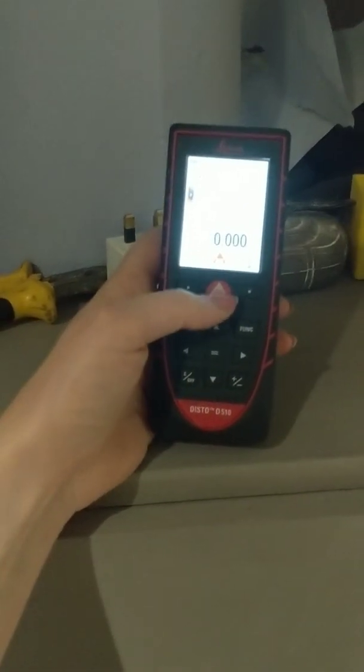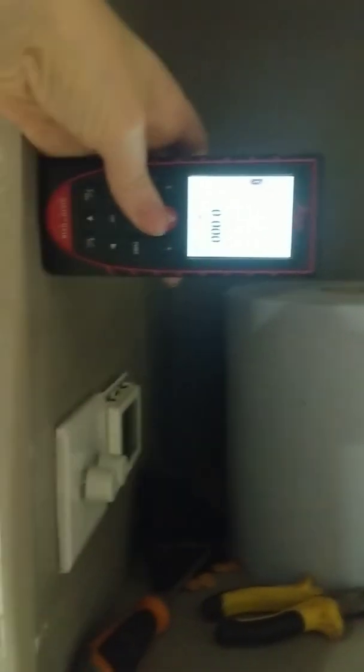Once it's turned on, this is the screen you come to. You literally hold it up against the area that you're measuring to and from, your laser will come up, you press again, and that's your measurement.